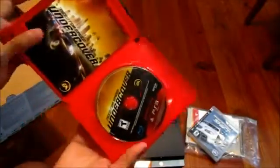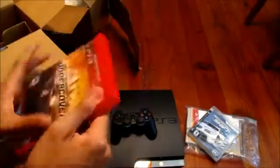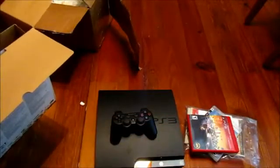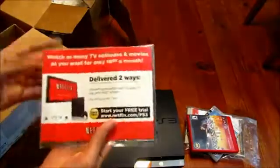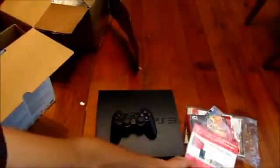I'm pretty sure I'll be selling this, but I'm pretty pumped about this PS3. Sonic Unleashed has not come in the mail yet — it'll probably arrive later today because it's being shipped by USPS. I can watch Netflix on this, and I've already got Netflix on my 3DS, so that's cool.